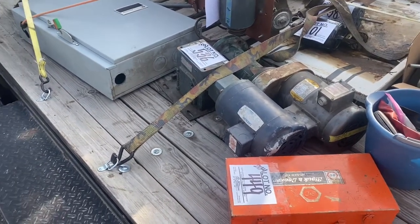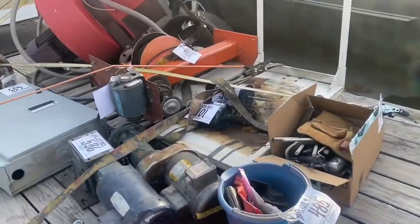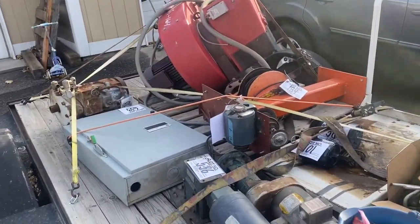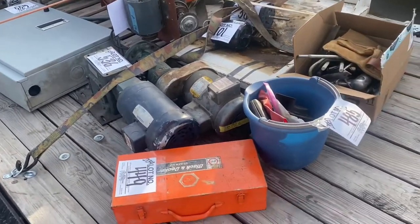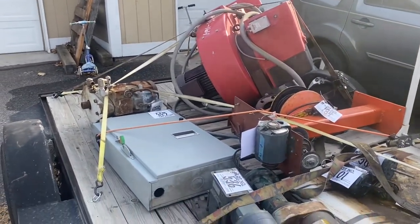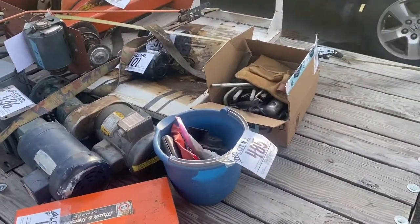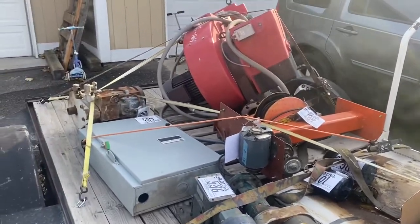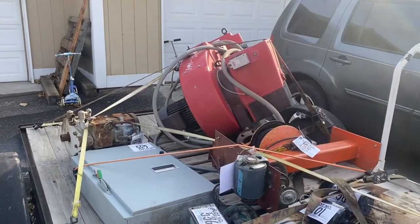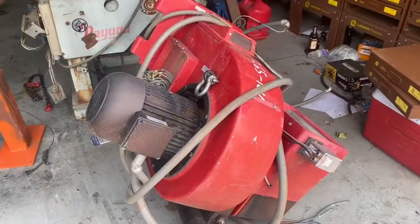Hi, this is Adam from Small Town Machine Shop, back with my auction finds. The stuff here on the trailer represents $140 — did pretty good, got some bigger things on there. These two are mystery boxes I haven't gone through on purpose, so we'll go through them together. Let me get the stuff unloaded and we'll start going through it.